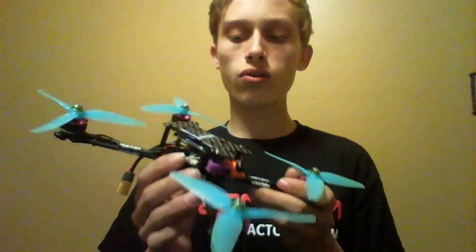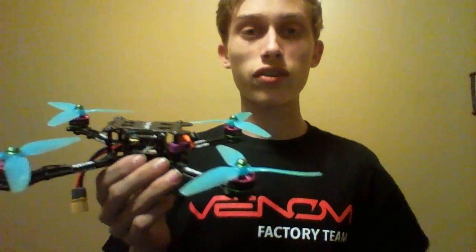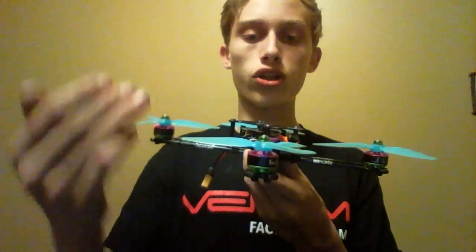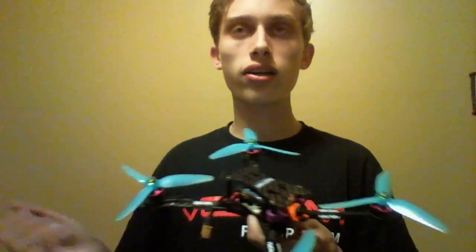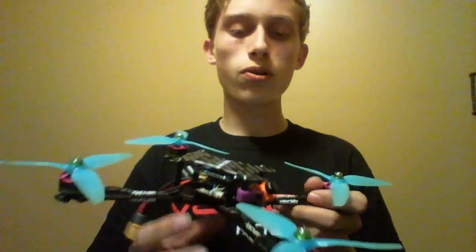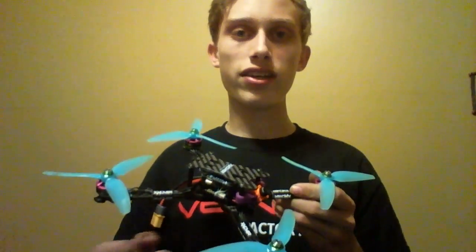The only motor I've ever flown that's similar to this size is an old Emax 2204 2300, so I really have nothing to compare these to. I picked these motors up because I wanted an ultralight five-inch build. This build is 225 grams, and I figured a 20-gram motor would go really well on it — high thrust-to-weight ratio. I was worried that being an 1806 I might be lacking in thrust, but it's 2850KV and I think that's where they make up for the smaller stator.